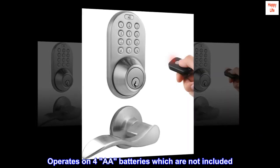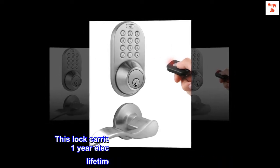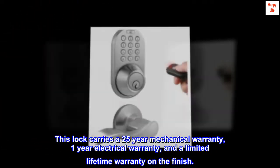Operates on four AA batteries, which are not included. This lock carries a 25-year mechanical warranty, a one-year electrical warranty, and a limited lifetime warranty on the finish.